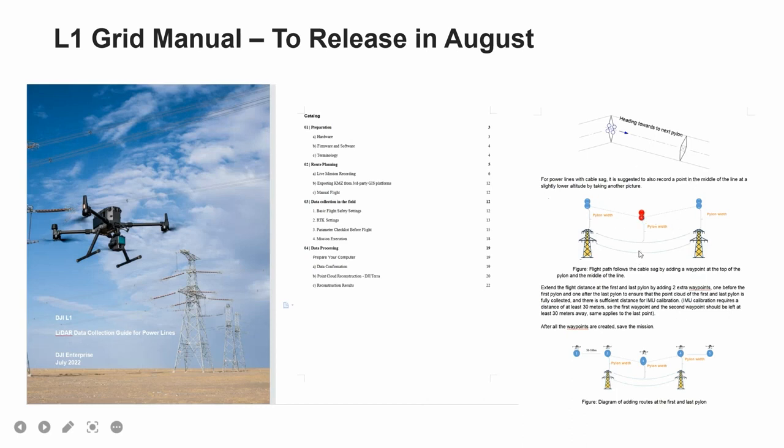For example, if you add two extra waypoints — one before the first pylon and one after the last pylon — you can ensure that the point cloud of the first and last pylon is fully collected. There is also sufficient distance for IMU calibration, as IMU calibration requires a distance of at least 30 meters, so the first and second waypoints should be at least 30 meters apart. The same applies to the last point.